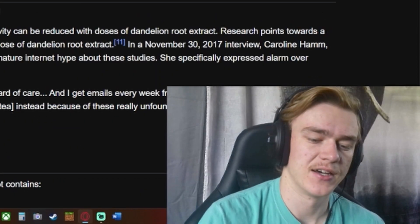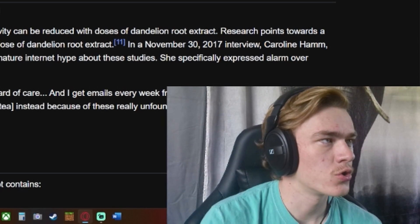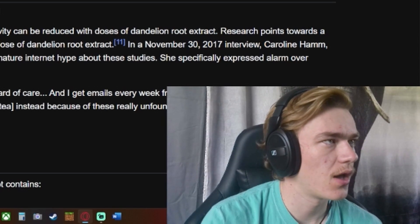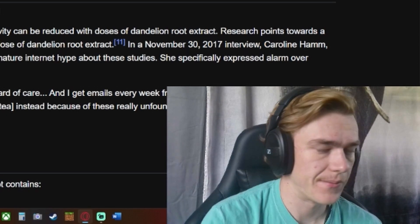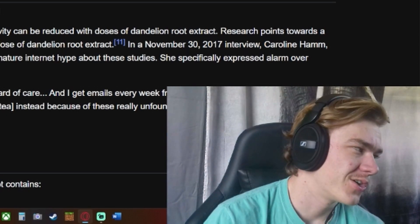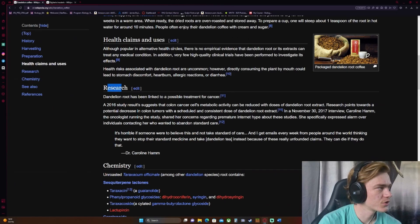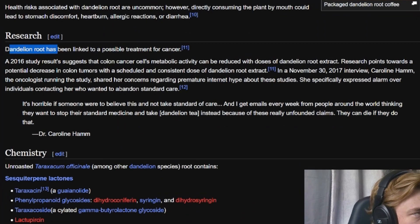Being allergic to dandelions — that would suck, that being the worst outcome. It kind of makes me want to go out in my yard and take a bite out of a dandelion root. Probably not going to, but there is a slight urge. On research: dandelion root has been linked to a possible treatment for cancer.